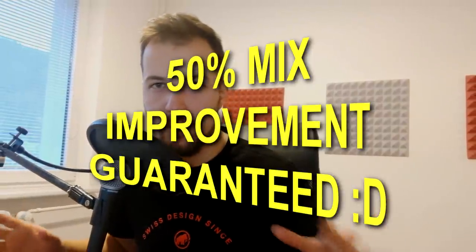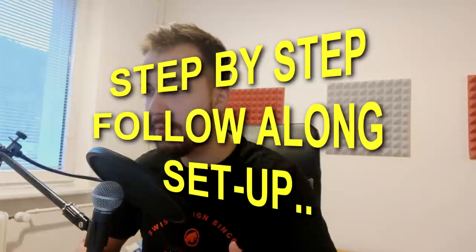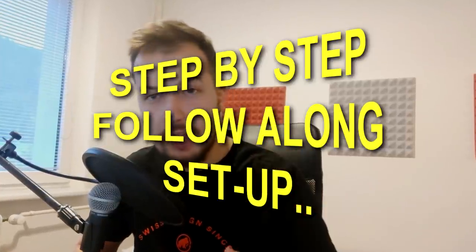Hey guys, it's Arcade and today I'm gonna show you how to mix your music. This is gonna be a step-by-step tutorial that you can use in your song to make it sound about 50% better right off the bat. This is not like your standard mixing tutorial where they explain everything in general — we're actually gonna do this step by step with exact steps and exact effects.